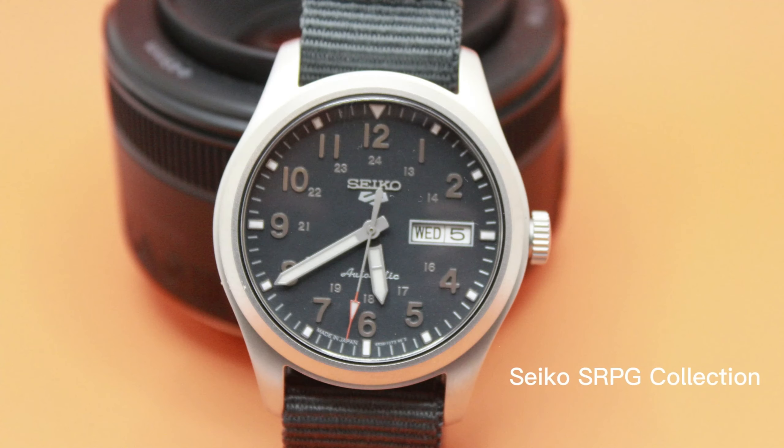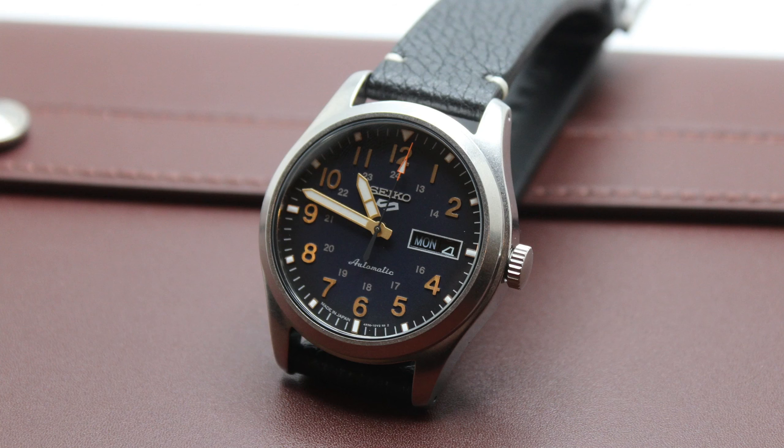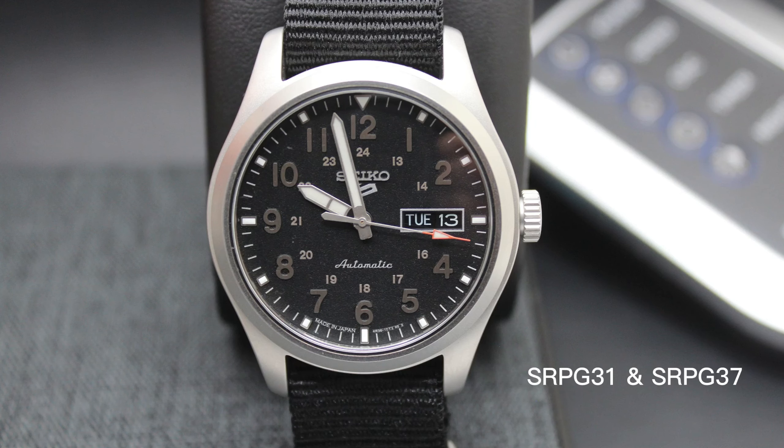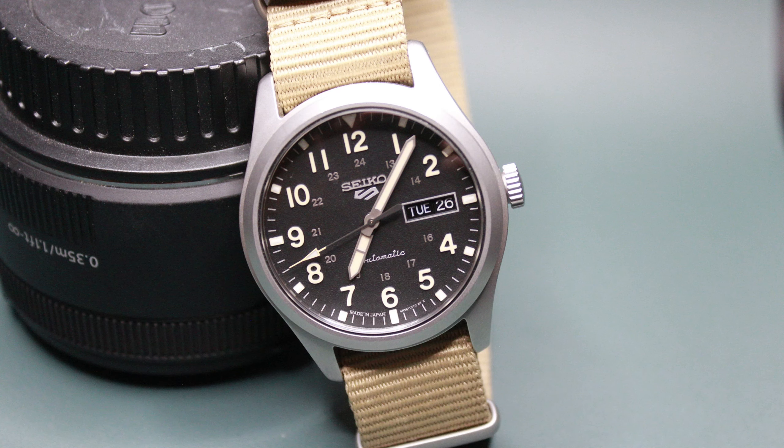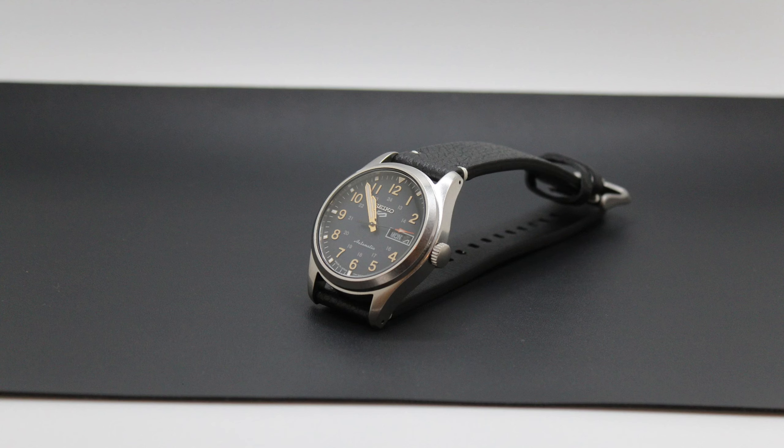These are five of my favorite affordable entry-level military field watches. First up is the Seiko 5 SRPG collection. We will be looking at Seiko's newer SRPG military field watch collection, which comes in four dial colors: tan, blue, and two black dials. Throughout this video we'll do a deep dive into the watches, go over all the specs, dimensions, cost, and the details. Let's jump in and take a closer look.